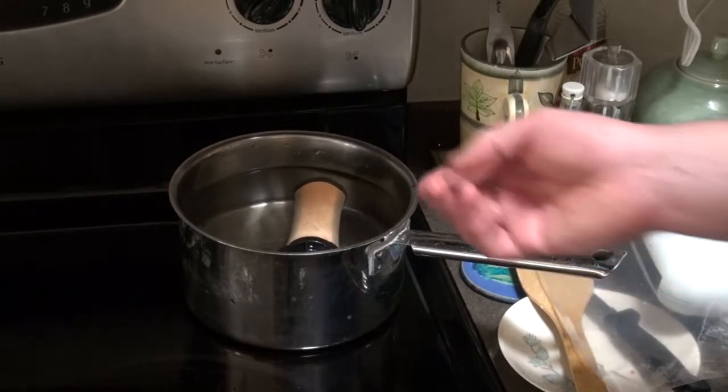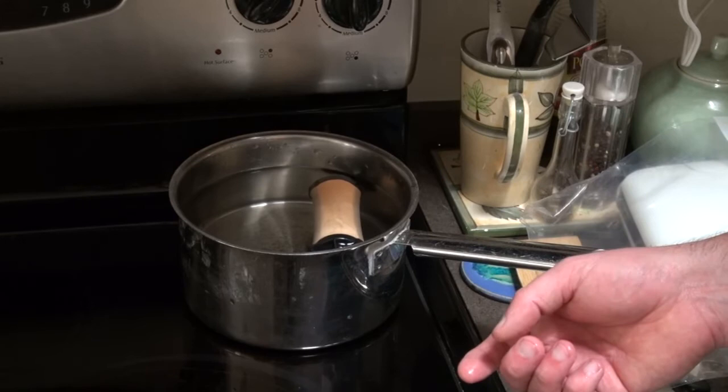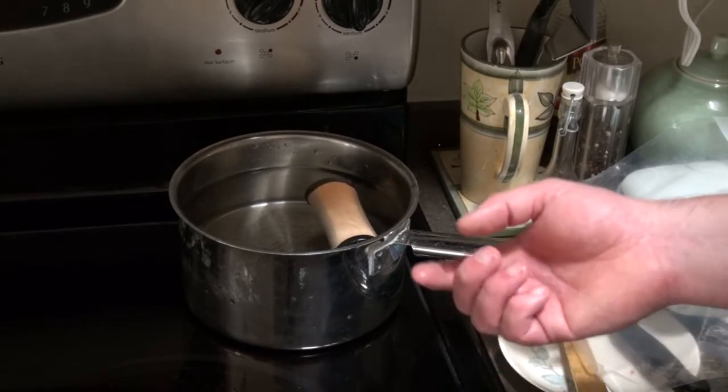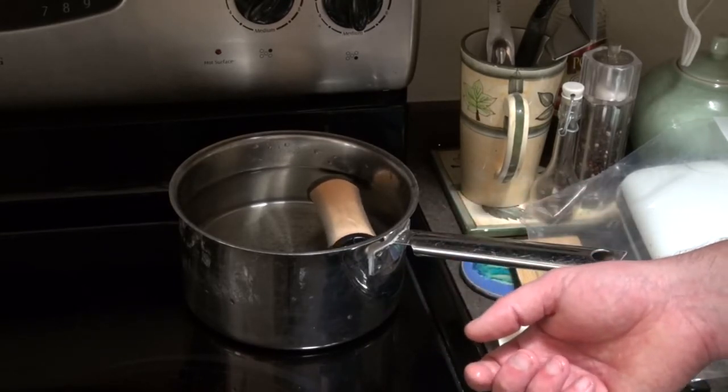One thing — you don't want to drop it into boiling water because then you'll get thermal shock and you could crack the filter. Because they're pretty robust except for shock. If you drop it, break it, or go from hot to cold or cold to hot.